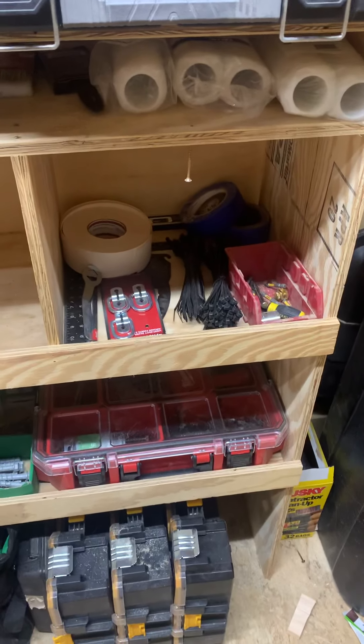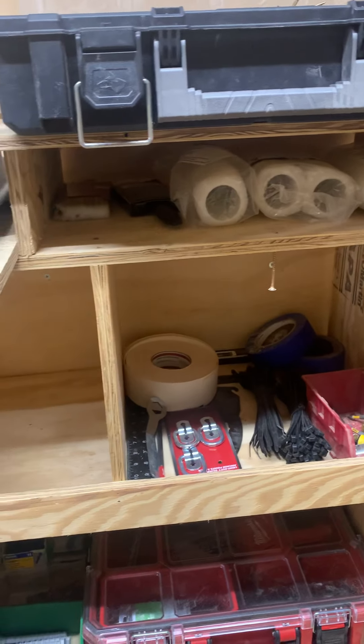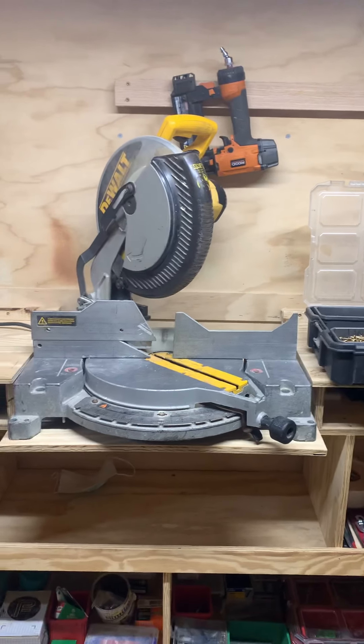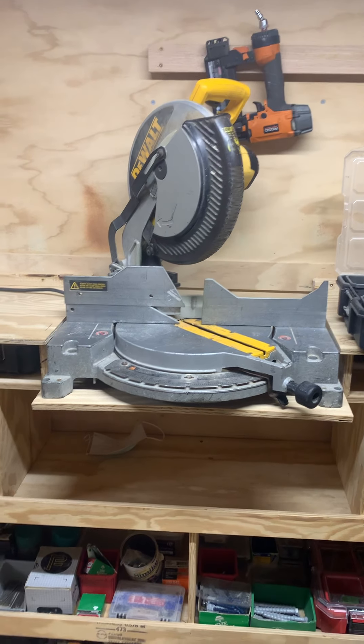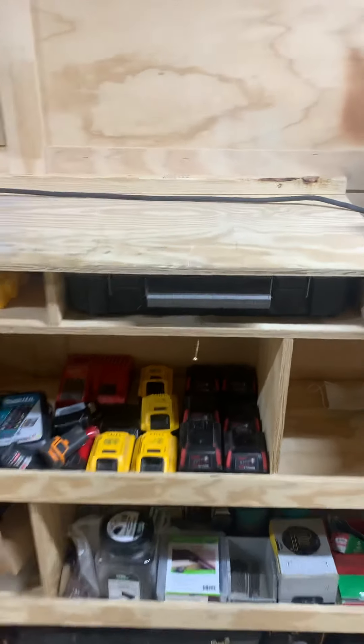This bin I just kind of have all my miscellaneous stuff in, and above it I keep paint rollers and brushes. I got this miter saw in here, but I'll unscrew that from there and put it on the mobile stand if I'm on the job. More screws up here.